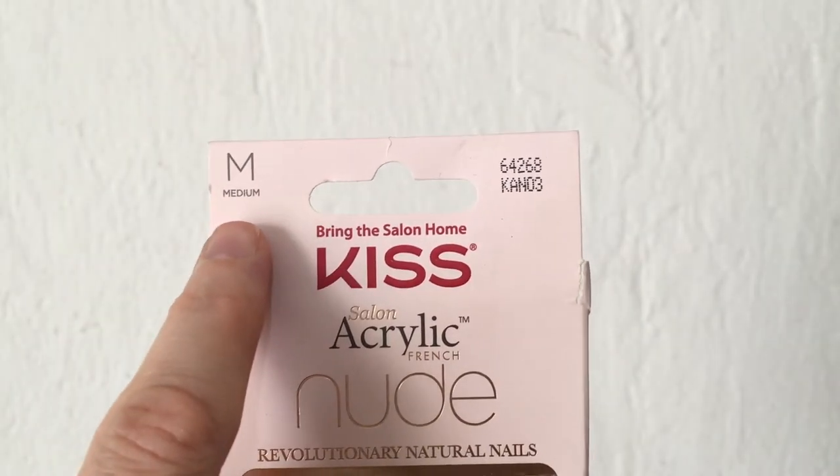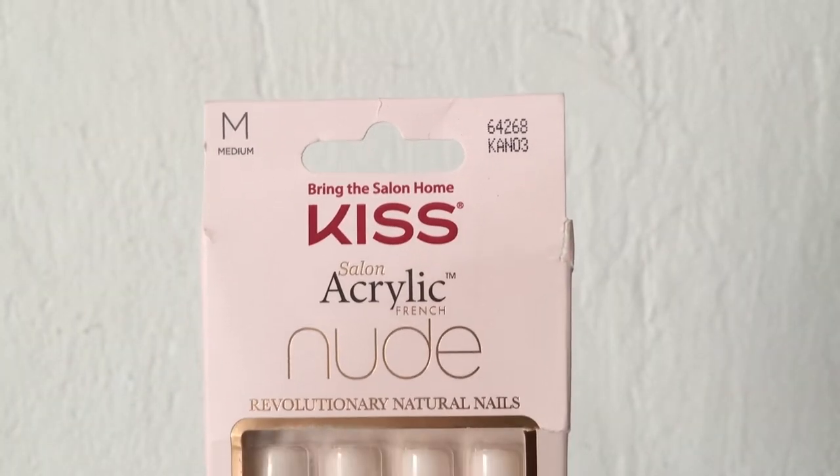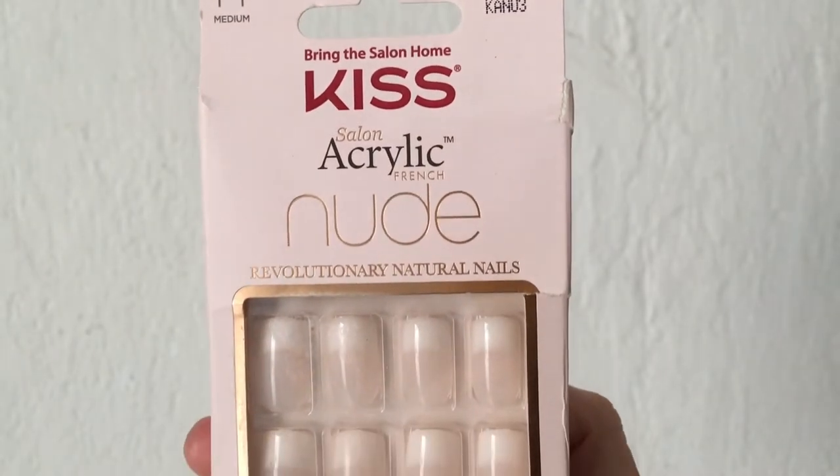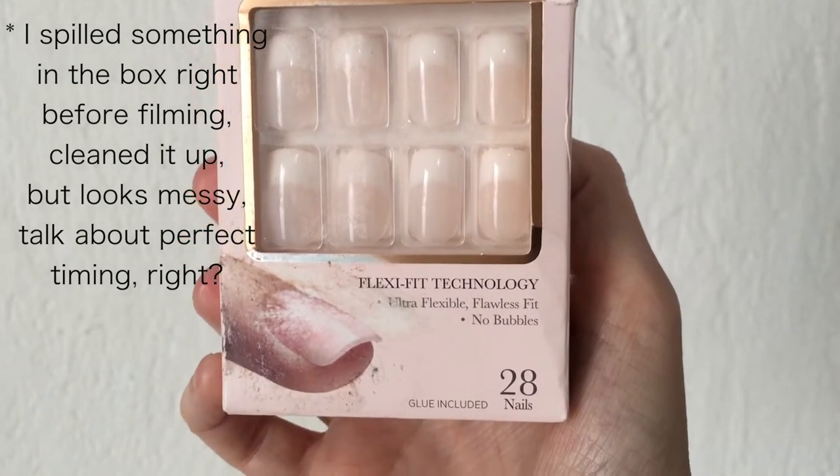I've used before the real short ones — instead of medium, they say 'real short' on the box — and I love them. Those are like my go-to from this brand. They look super natural and so easy to apply, but today I felt like trying something longer.